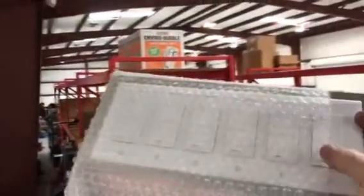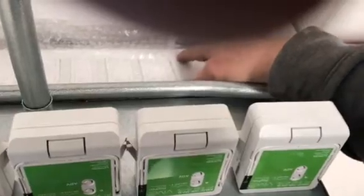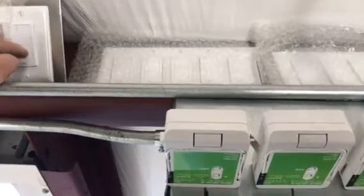That one's all set. So let's test them. And you can see the relays. All set.